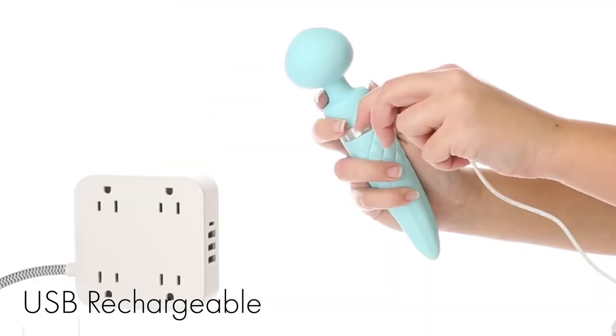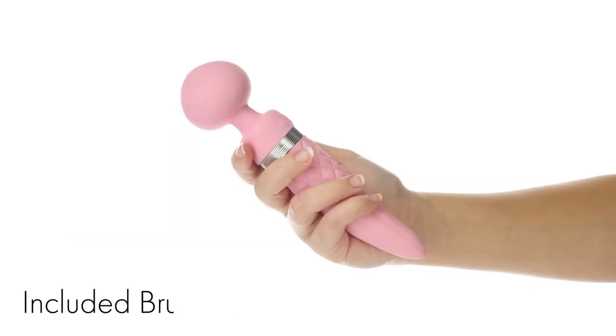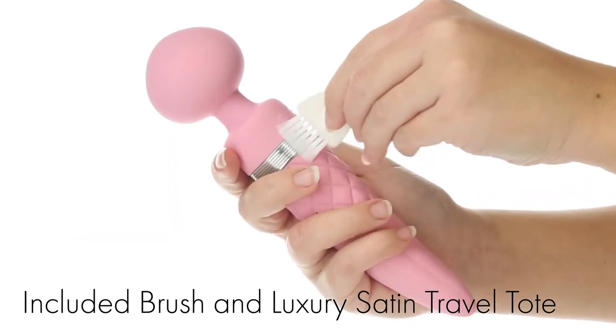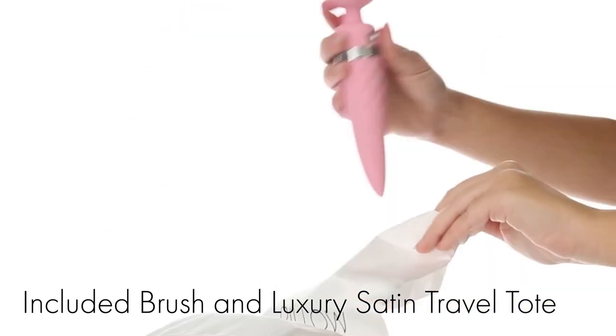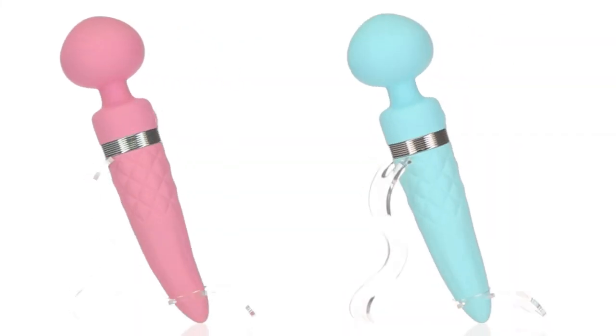When playtime is over, charge your toy back up again with the included USB charging cable. As an added value, a special white small bristle brush is included inside the box for effectively cleaning the grooves found on the toy, as well as a stylish satin tote bag for storing and travel.